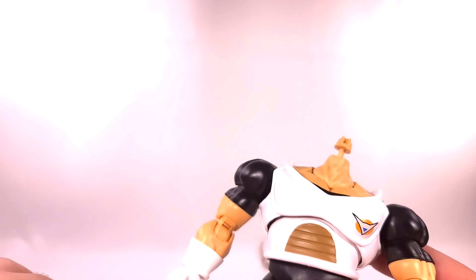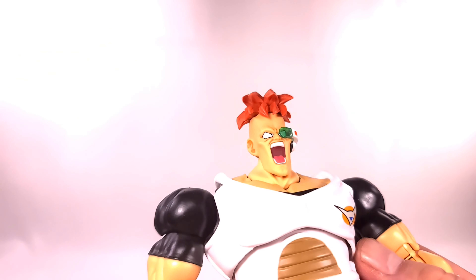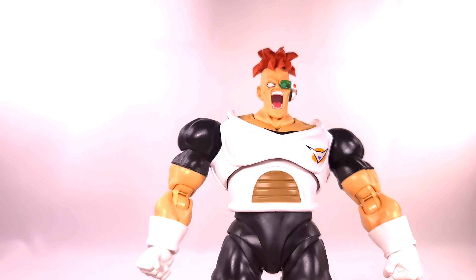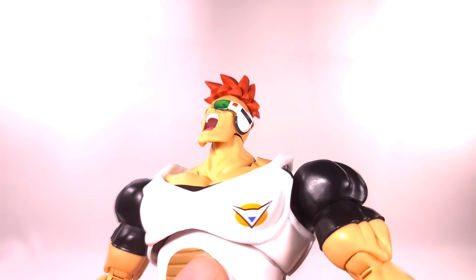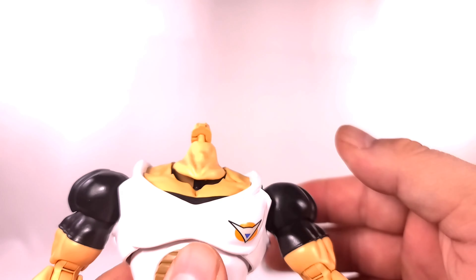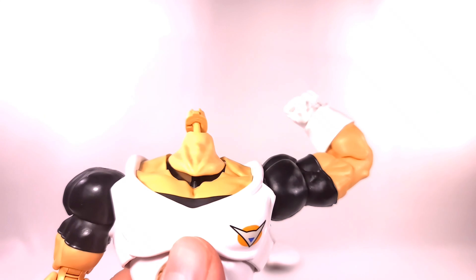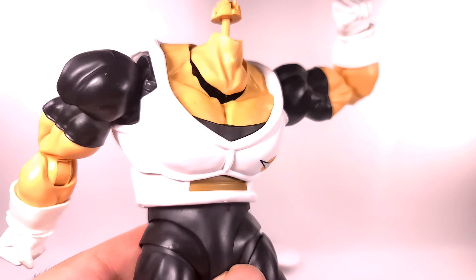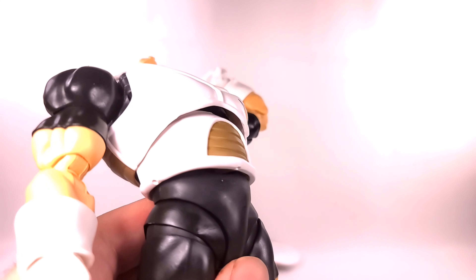Another gripe: the shoulders are so incredibly tight. Every time I want to move his arm it's just way too tight, and that in turn further loosens the butterfly joint while the head keeps flying off. The figure looks good but the playability is just not good.